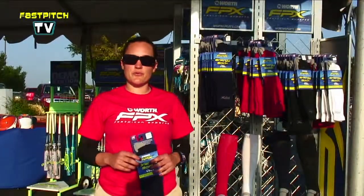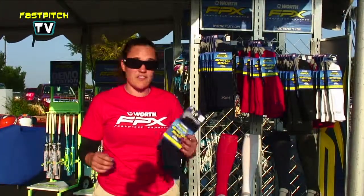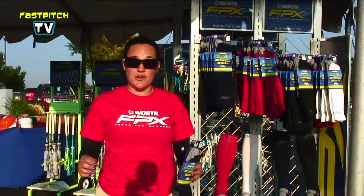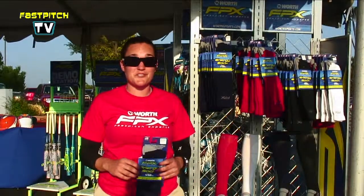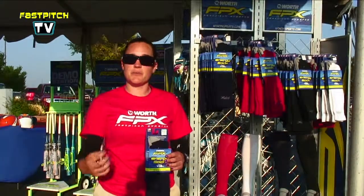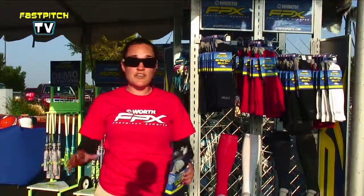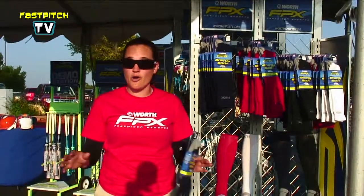Hi, I'm Chelsea with Worth Sports, and I'm going to go through the new FPX products that we have coming out. The first product we're going to start with are the FPX socks. I know it's crazy and you never thought we'd get excited about socks, but we are. These are actually medical-grade compression socks — 15 to 20% compression — that's going to push the blood back up your legs and give your legs more energy, to get you through those five-game days that we all know we play.